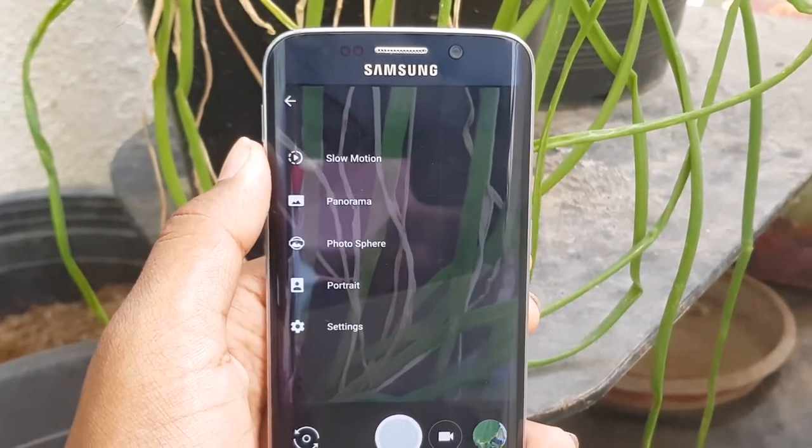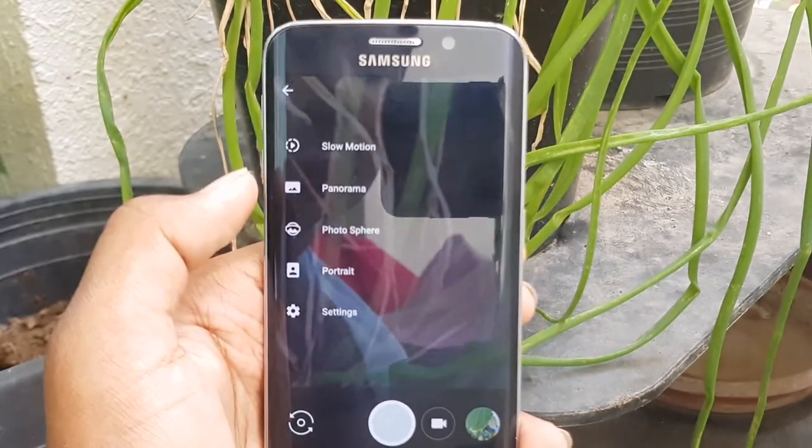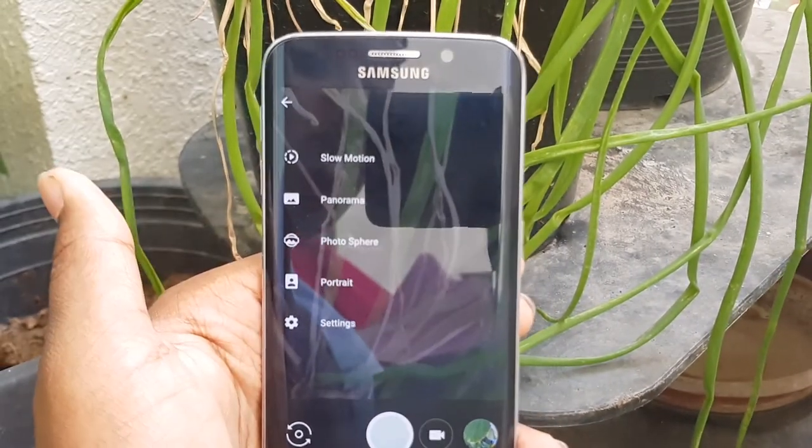To take portrait photos, slide over to the right and select Portrait. You can take portrait selfies as well as portrait photos.